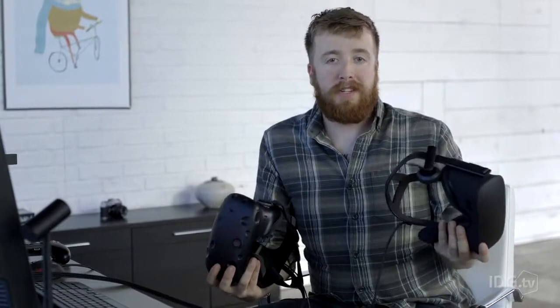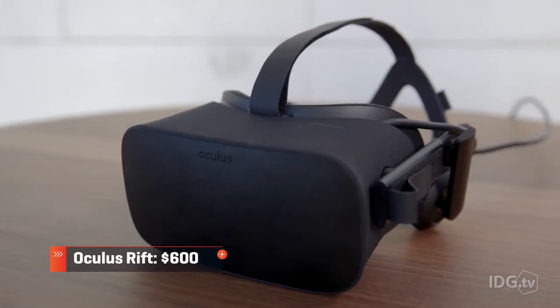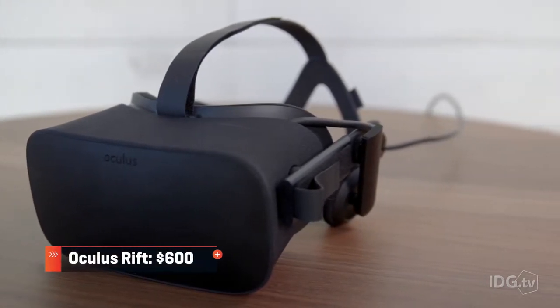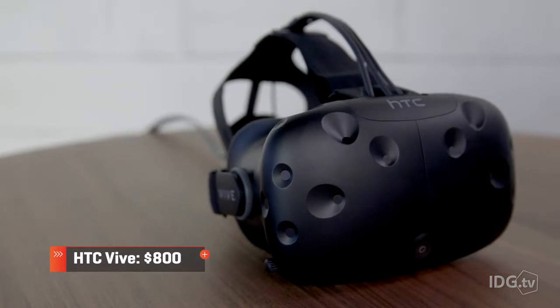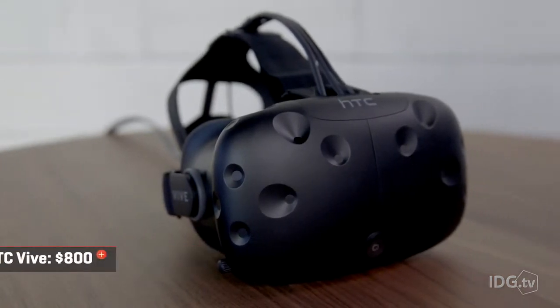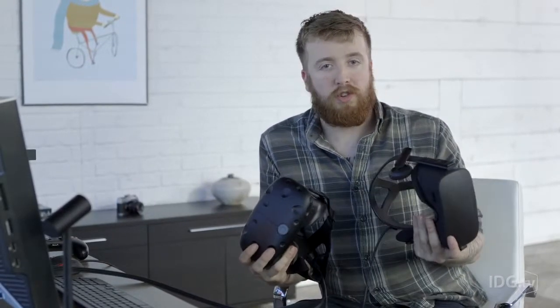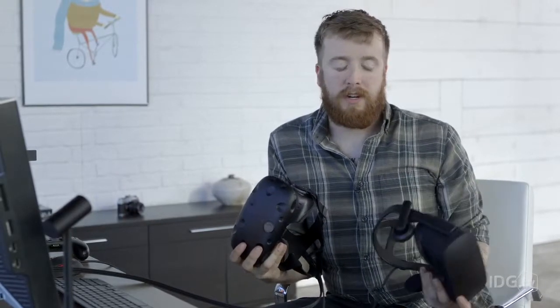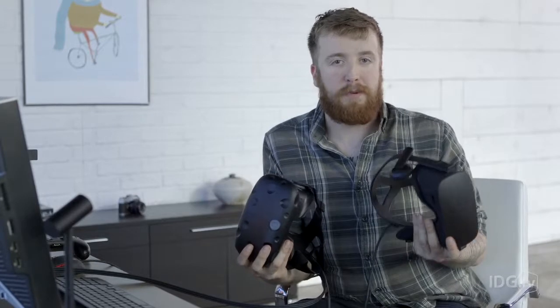Let's talk price, because for most people that will be the deciding factor. The Oculus comes with the headset, controller, camera, and remote for $600. The Vive comes with the headset, two tracking stations, and two controllers for $800. Honestly, even though the Vive costs $200 more, I would say it's the better choice — because the Oculus hand-tracking controllers launch later this summer, and by the time you buy those you might be looking at the same $800 price point anyway.